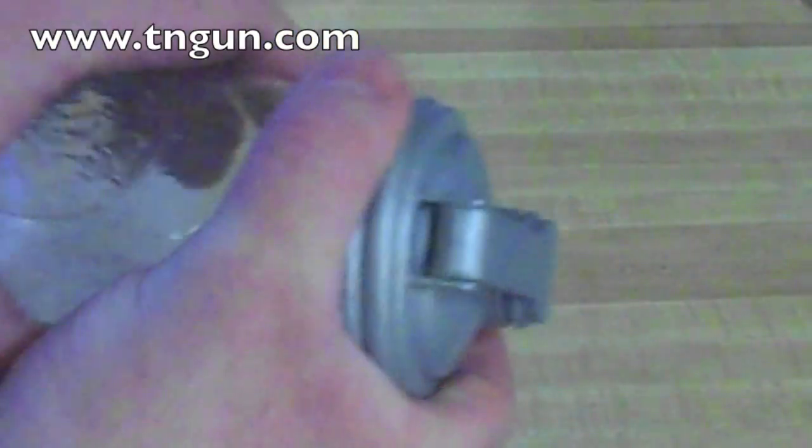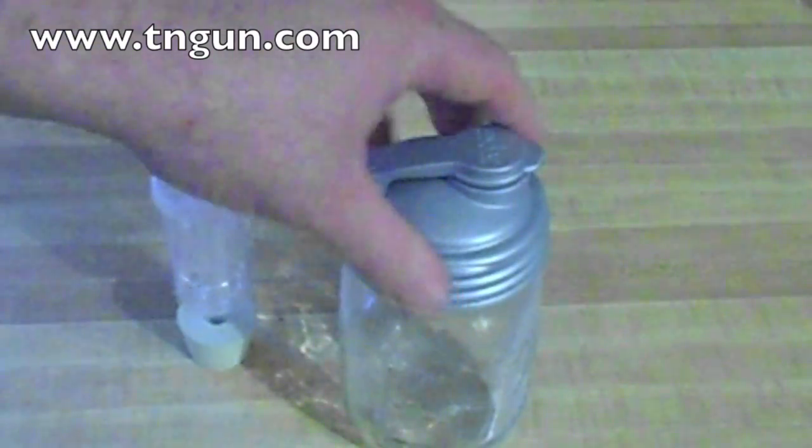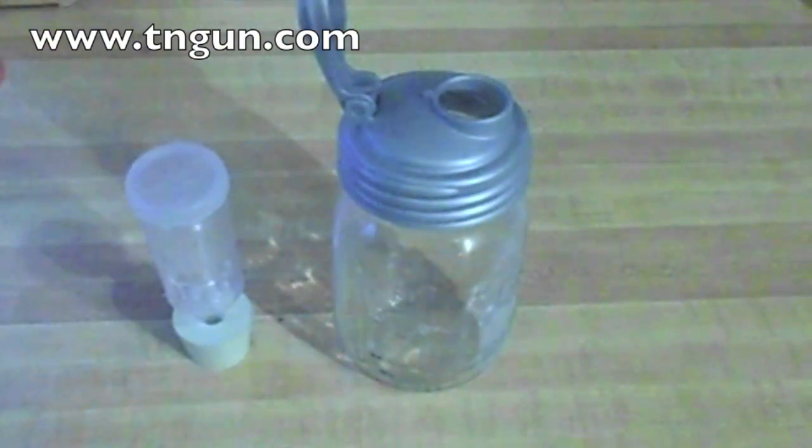She came up and showed one of these recaps. You just buy the cap and it's threaded for mason jars. What it does is it basically turns your mason jar into a sports bottle. And I thought that was a wonderful idea.